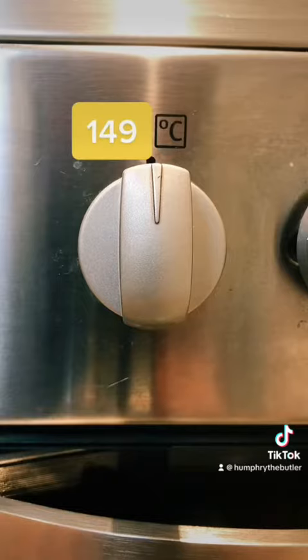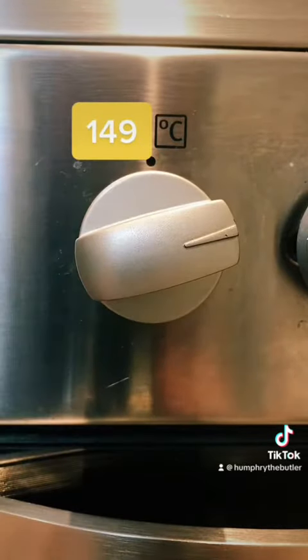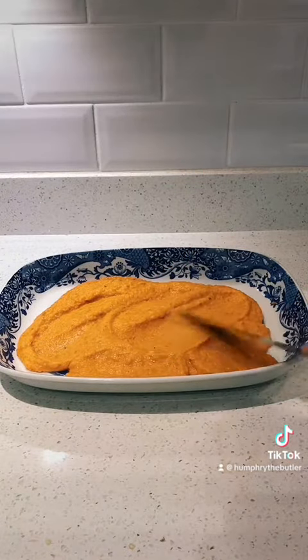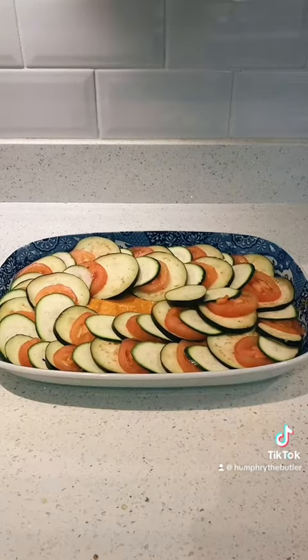Preheat your oven to 149 degrees Celsius. Then spread the sauce in an ovenproof dish and shingle the tomatoes, courgette and aubergine, and bake for 90 minutes with baking parchment on top.